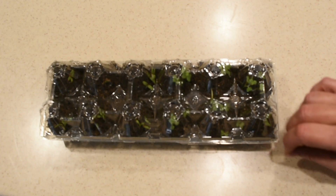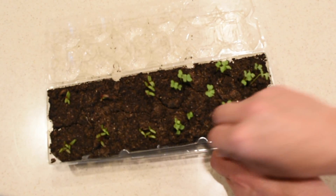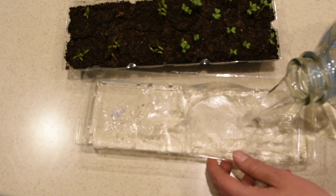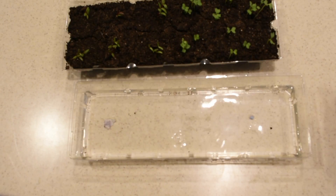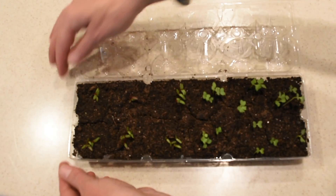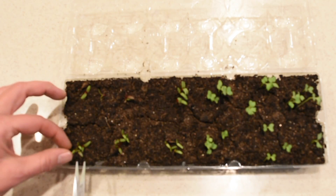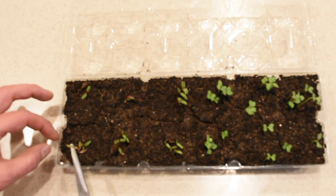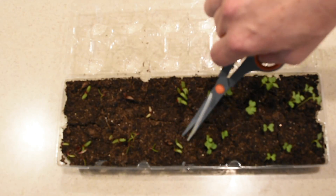I'm going to keep them on top of the refrigerator. About three or four days later they germinated. At this point I take them down from the refrigerator and the first thing I do is water them, because the soil looks very light and cracked. I fill up my little tray with water and let the seedlings sit there. In the meantime, I take a little scissor and unfortunately have to get rid of quite a few of the seedlings.